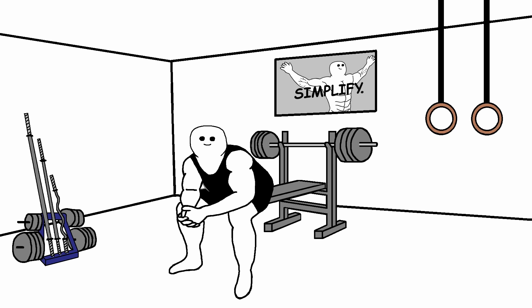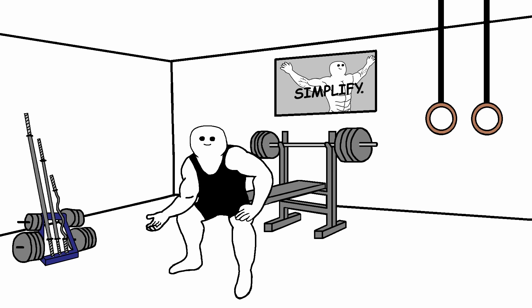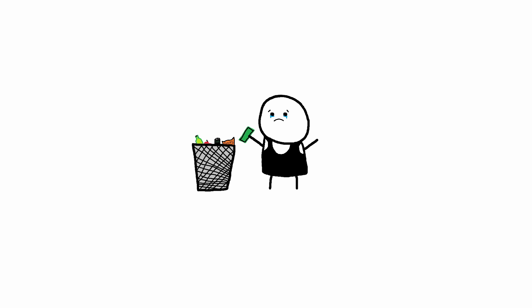The biggest plus of this workout is that you can do it with just a pair of dumbbells at the comfort of your own home. You don't have to waste your time traveling to the gym and paying for the gym membership.